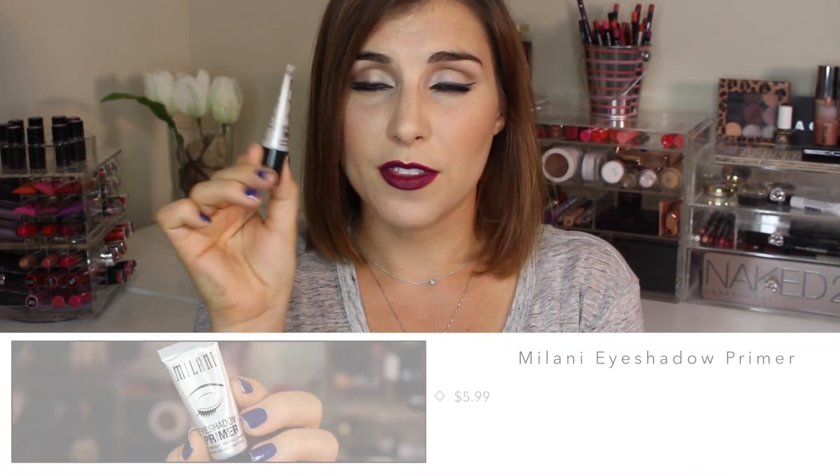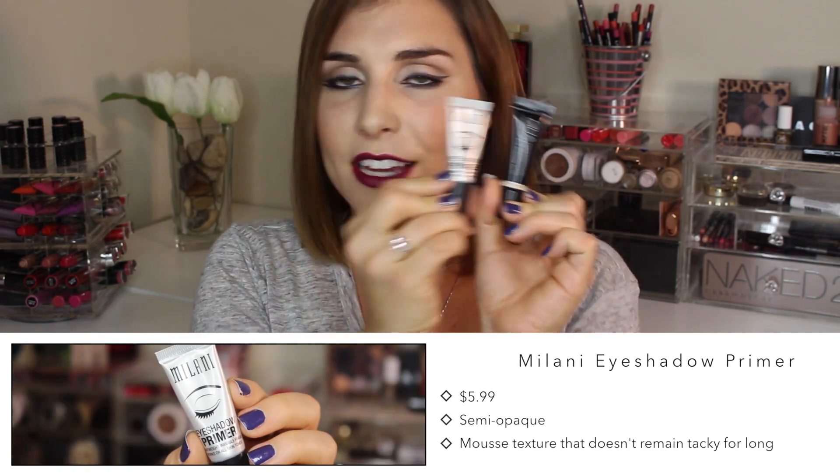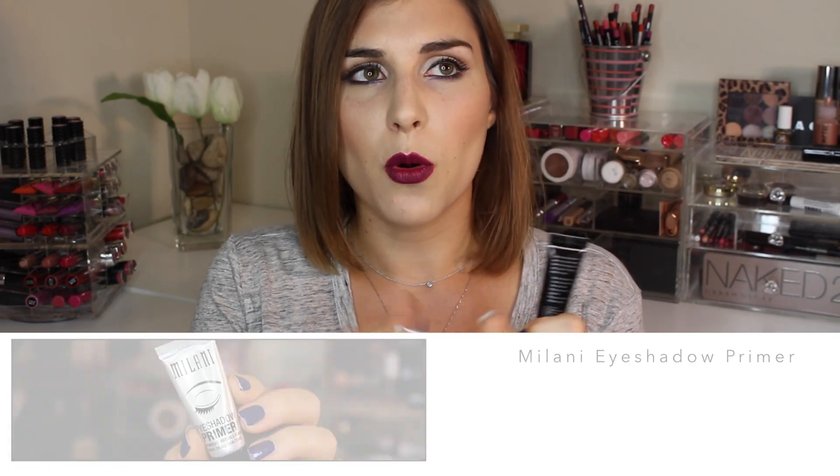First I want to talk about what is maybe the most comparable, at least in terms of packaging and function, which is Milani's eyeshadow primer. This retails for about six bucks. Packaging is very similar. I would say Milani's has a little bit more of a mousse texture and doesn't quite provide the same amount of opacity. It doesn't stay quite as tacky as long as the MUA does, which I find is really helpful when you want to really make eyeshadows pop — it's kind of like your eyeshadows have the same effect as if you're applying them wet when you have a tackier base.